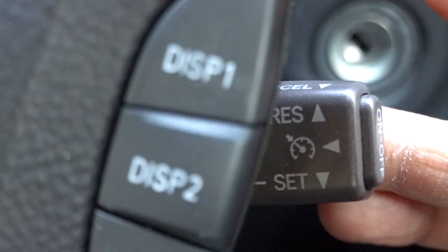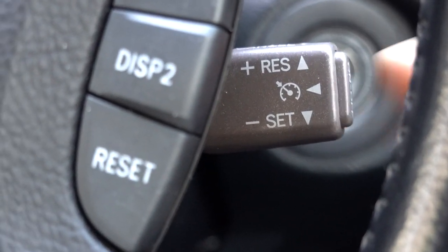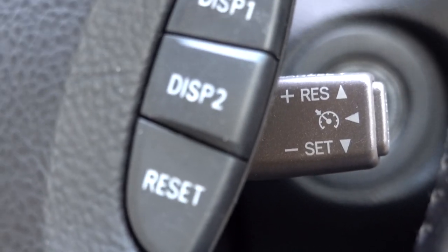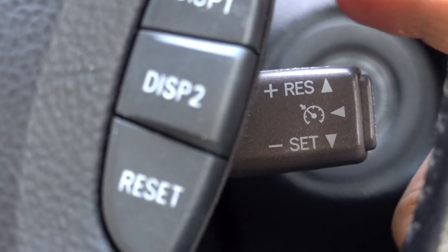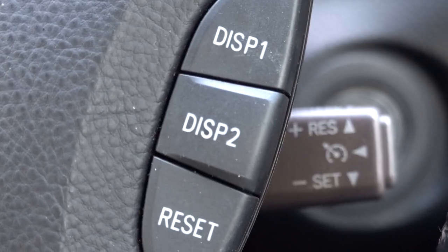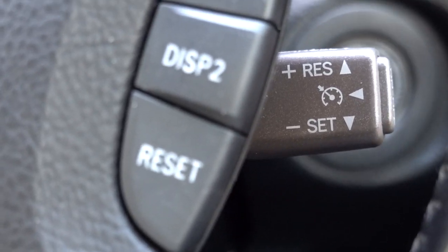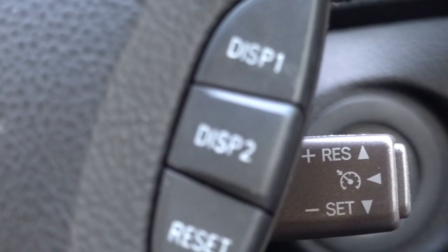Let's say you're driving along and you have the cruise function turned on. If you wanted to set the speed of the car at a predetermined speed — let's say 50 miles an hour — you get to 50 miles an hour and you push down. Once you push down, you'll notice that the car is going to maintain that speed.